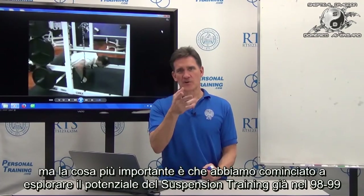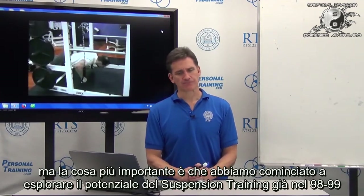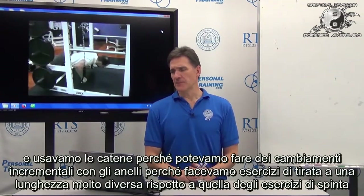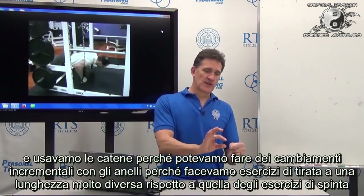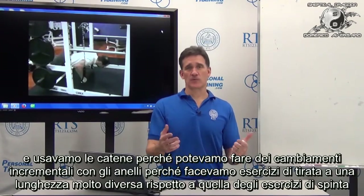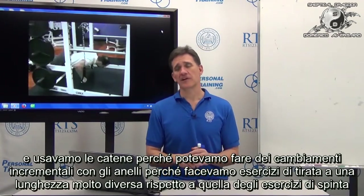We started exploring this suspension training thing back around 1998-99, and we were doing it with chains — because chains allowed incremental adjustments in length. We would use very different lengths for pulling exercises versus pressing exercises.